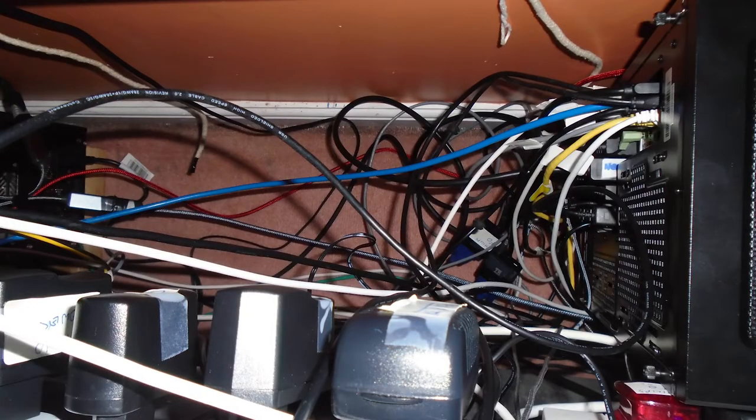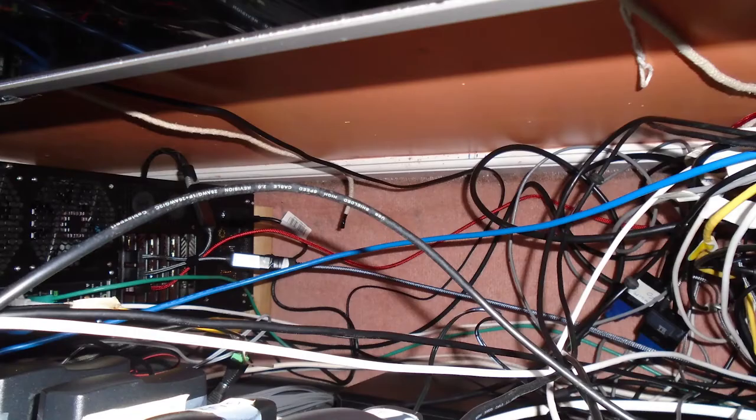After I remove the computer to change out the graphic cards, I have to reach over the computer to start plugging in all the video cables, the LAN cables, and all the USB and other cables as well. This is looking down from the top and you can see it is a mess of spaghetti.